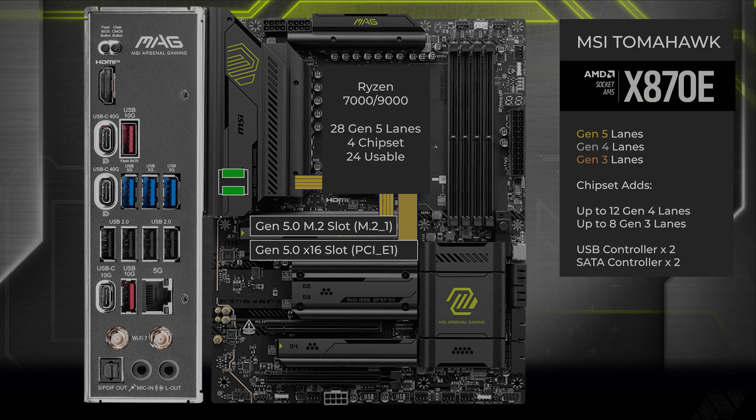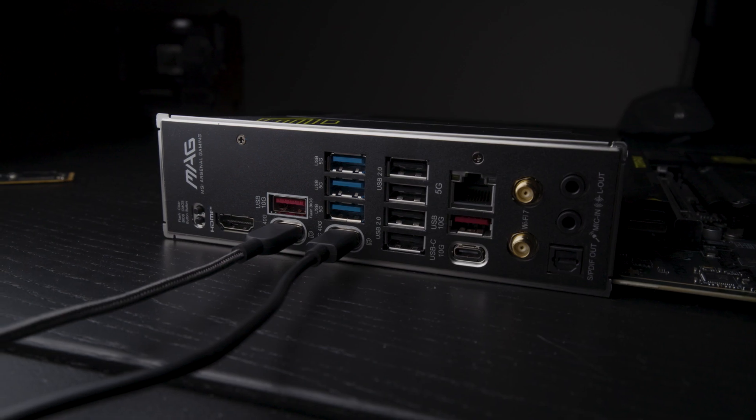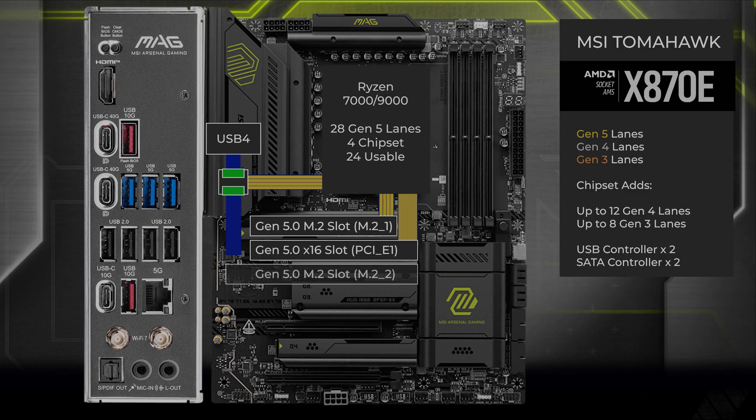The next four lanes go to a PCIe switch that connects to USB 4 and the two Type-C ports on the back. This switch also connects to a second M.2 slot. These lanes run at Gen 5 and you can decide how they're allocated.